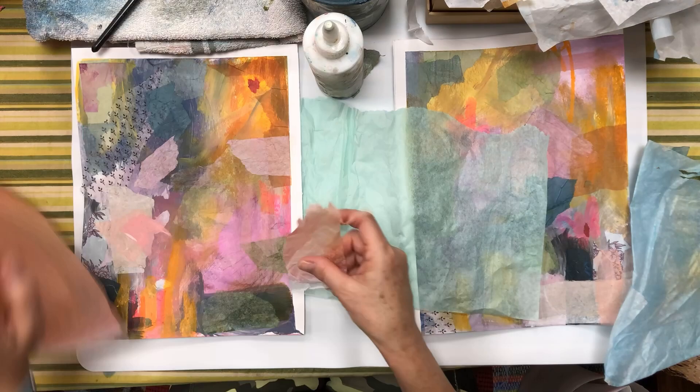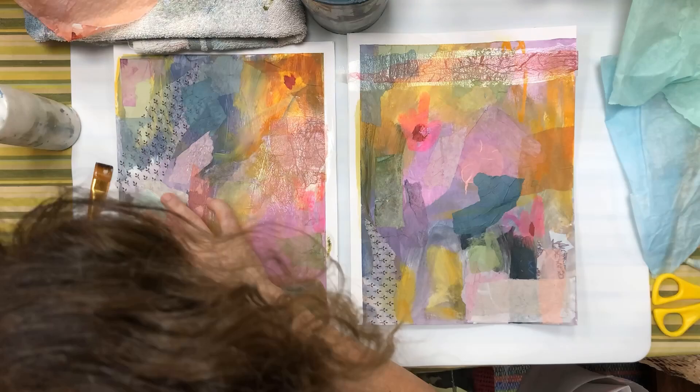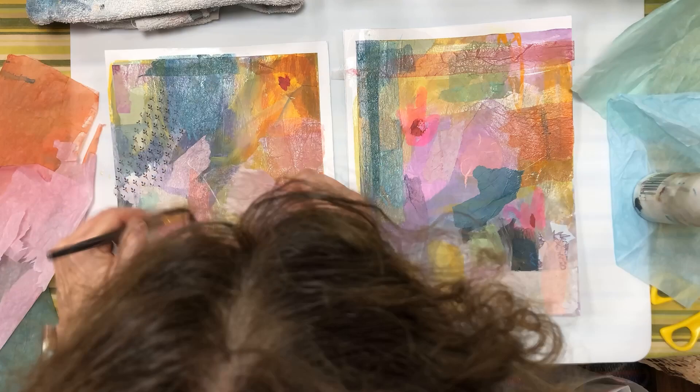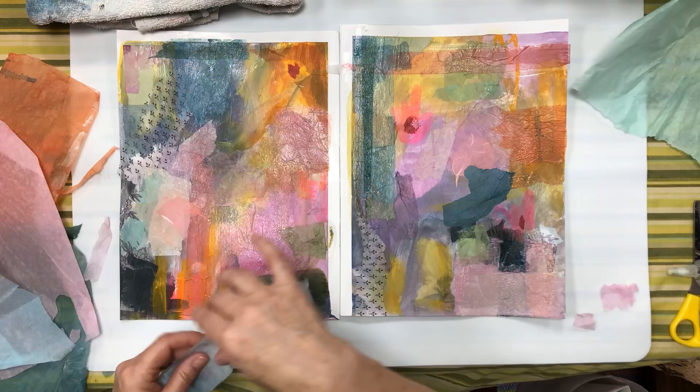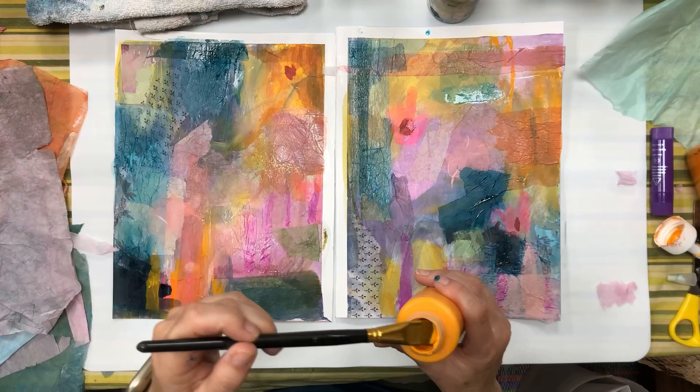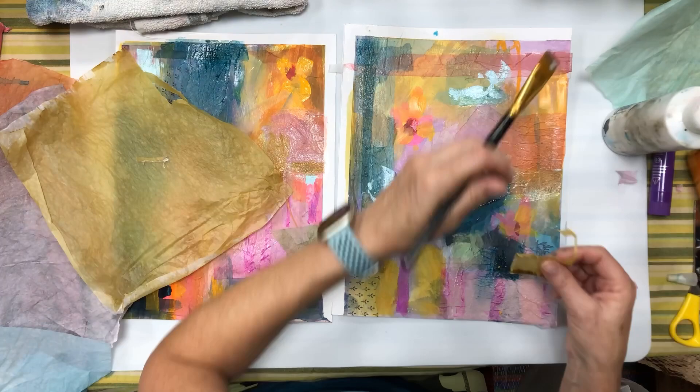They're actually paintings that I was using as a practice run for a class that I'm getting ready to put out - it's an introduction to collage class. These paintings I had started just to see if it was the format that I wanted to use, and then I set them aside and recorded the class and now that's all done and I picked them up the other day and just started working on them.